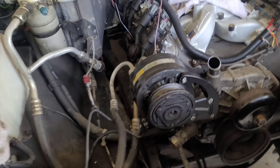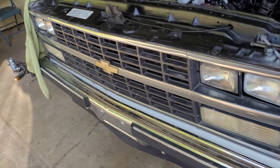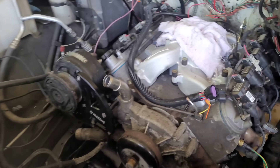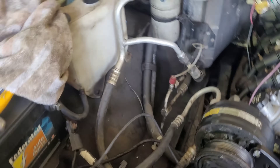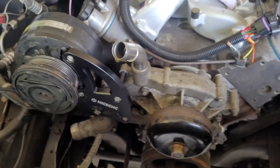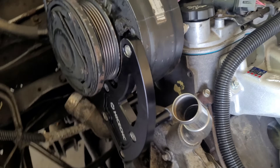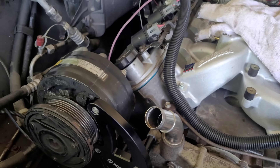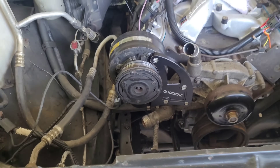And that's what it looks like installed. This is my '90 Suburban with a 6.0-liter LQ9, factory square body air conditioning hoses and lines, factory Harrison R4 style air compressor, and a nice CNC bracket. It's actually a pretty nice piece.